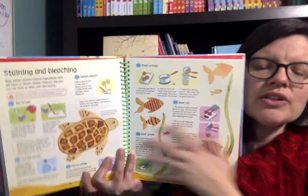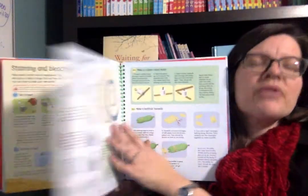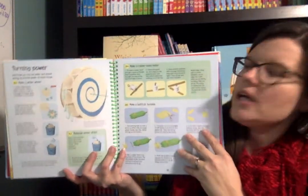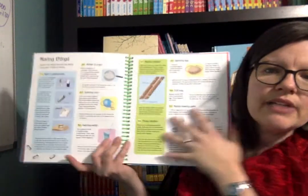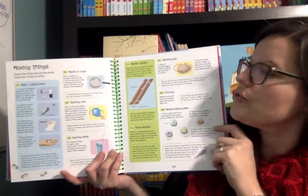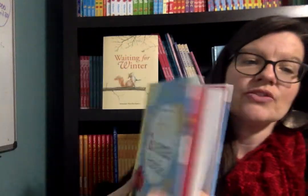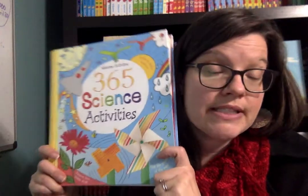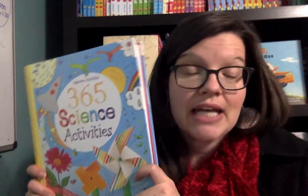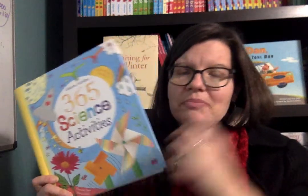You don't necessarily follow the scientific method and come up with a hypothesis and have your results and conclusion kind of thing, but they all are science related. They're different activities that are appropriate for children. And there are 365 — actually there's even one extra one. So if you have a leap year, you can have an activity for leap year.